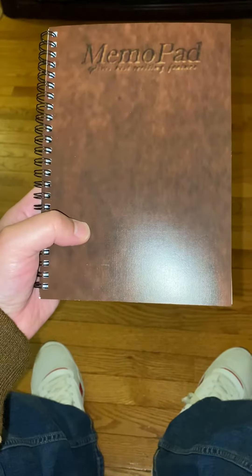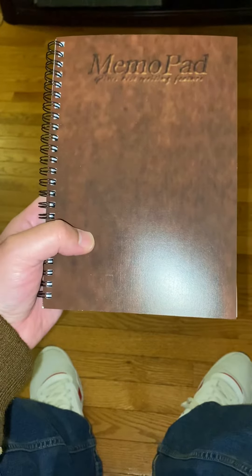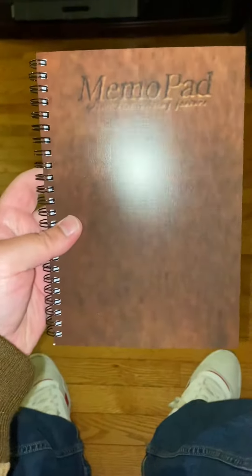Hello, this is Ryan Salazar here, and this is part two of the Shenmue memo pad from redbubble.com. This is the back — here's the front. It says memo pad, and it has spiral bindings on it.